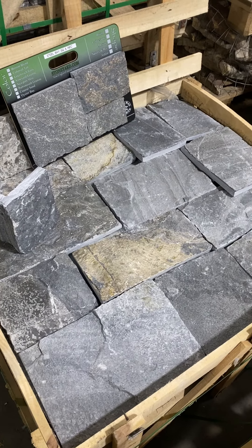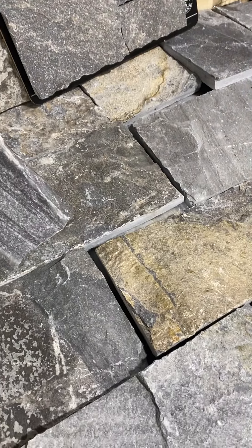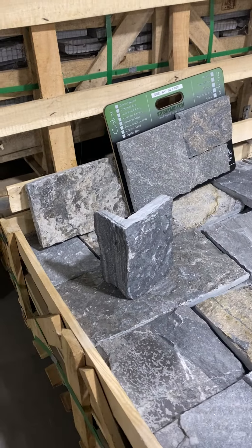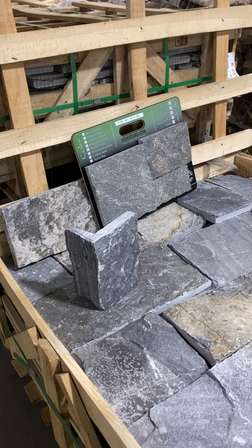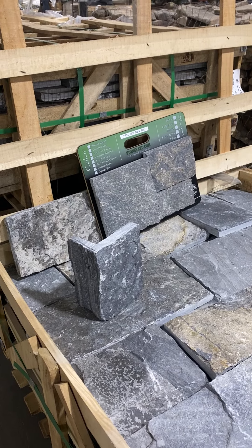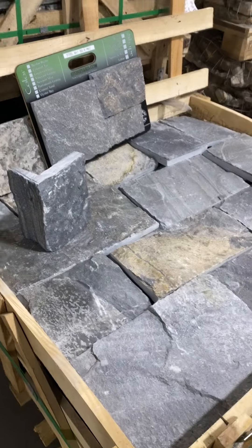I'm also showing you a corner piece — this is the square and rectangular corner piece. You can see how it's sawn on the top, bottom, and right and left sides. The front left corner face is naturally split, while the rest of it is sawn.